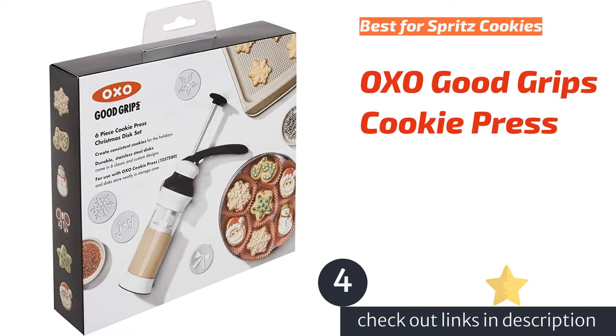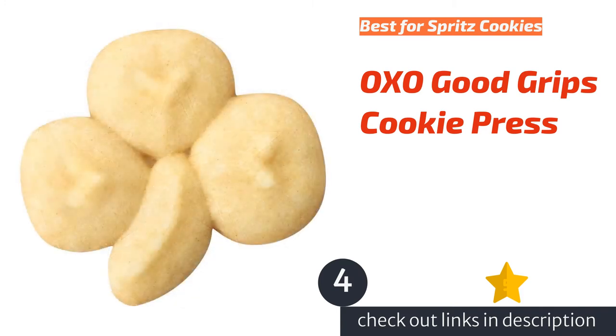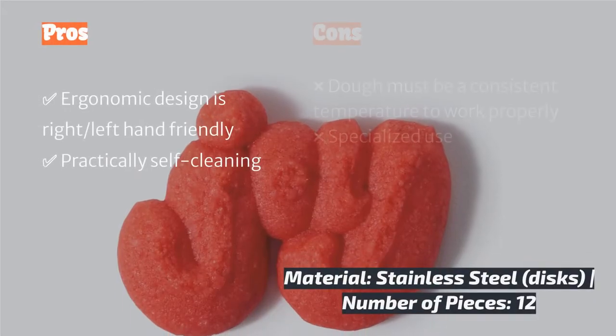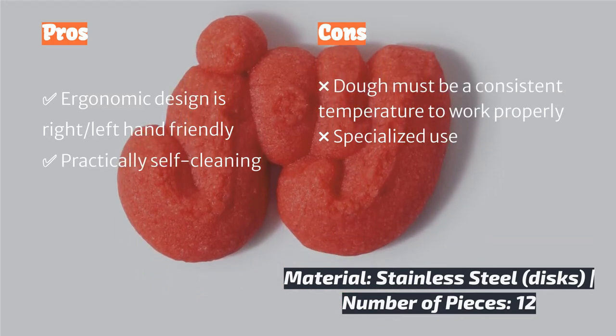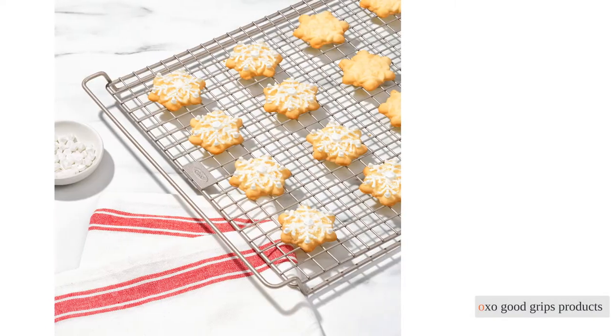The next product is the Oxo Good Grips Cookie Press. A little outside of the box of traditional cookie cutters, the Oxo Good Grips Cookie Press is designed to create bite-sized cookies with consistency. This press particularly excels as a spritz cookie-making machine. Twelve stainless steel discs offer a variety of shapes, from cute teddy bears, to classic shapes, to more intricate fleur-de-lis.